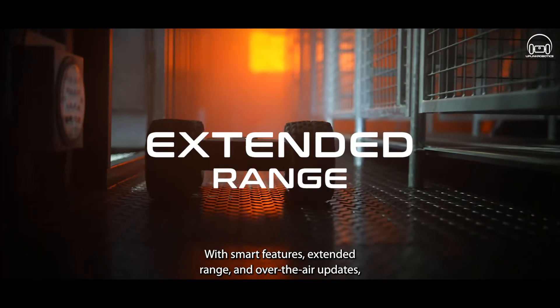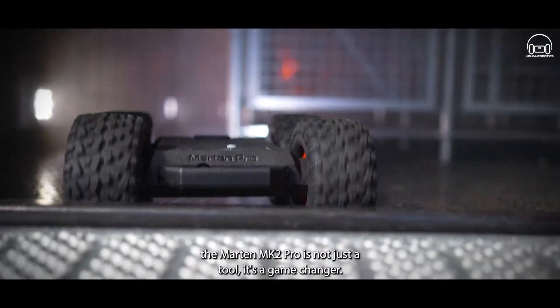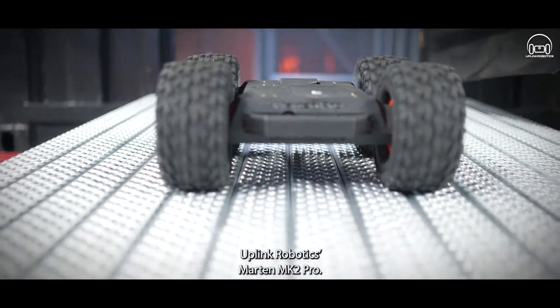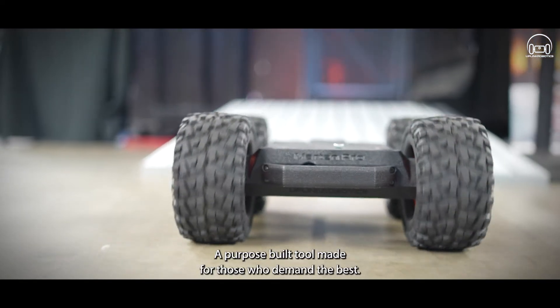With smart features, extended range, and over-the-air updates, the Martin Mark II Pro is not just a tool — it's a game-changer. Uplink Robotics Martin Mark II Pro: a purpose-built tool made for those who demand the best.